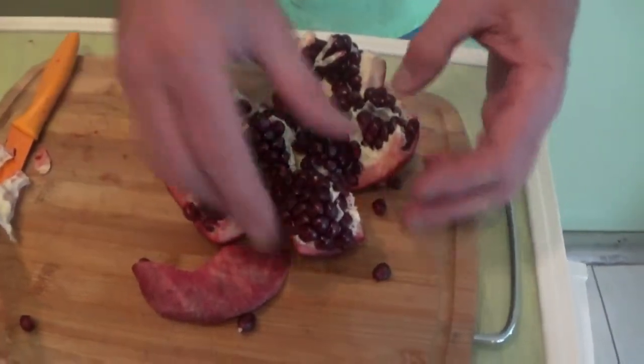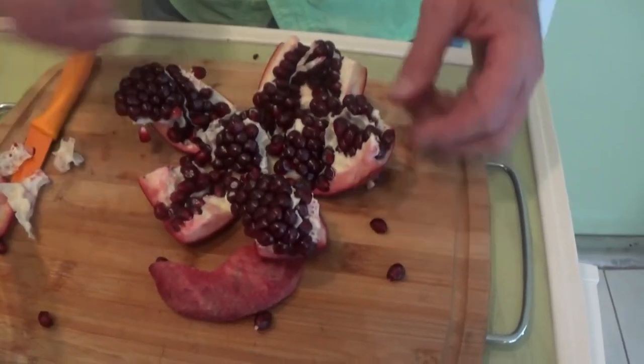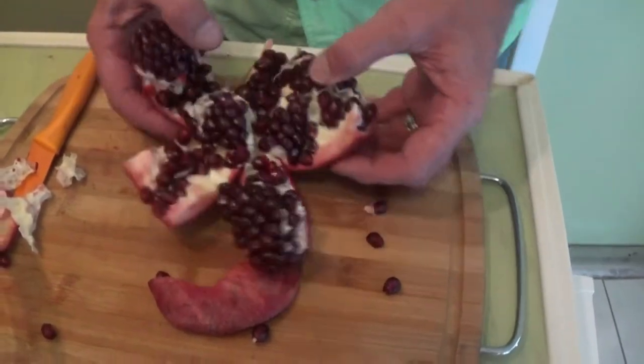I was amazed when I first seen this on YouTube, because if you don't know how to do this and you're trying to pick them out each one by one — which is what I was raised to do — it was unbelievable.